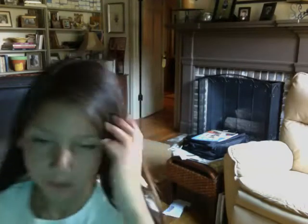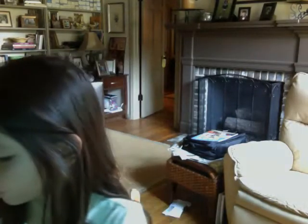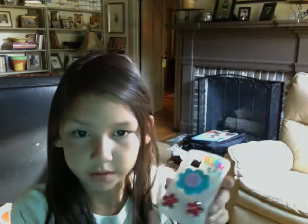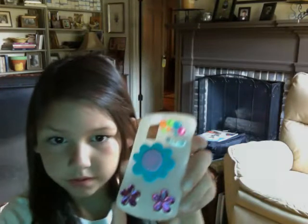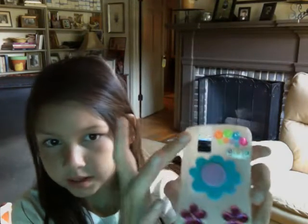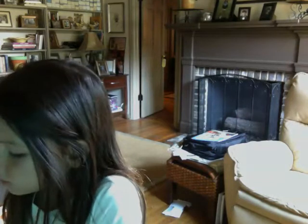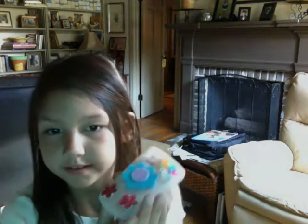Hi, my name is Caroline and today I'm going to be showing you how to make this phone case. It's still drying from when I made it this morning. First you need to get a blank phone case like I did.